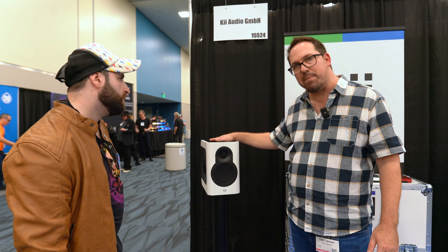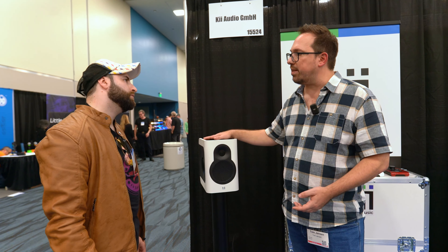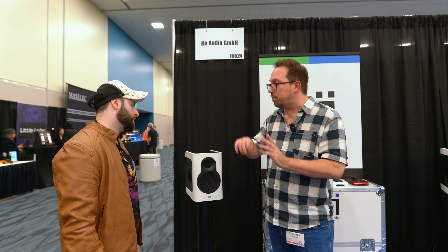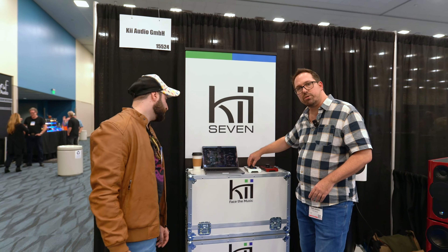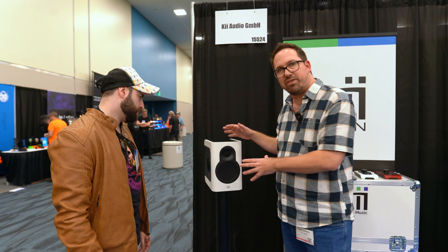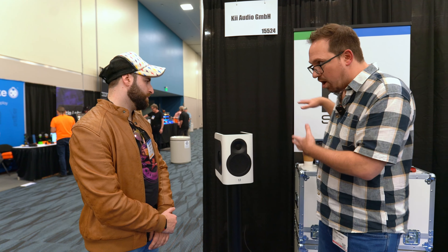DSP is at the heart of it, which means we can do two things. Most importantly, we can integrate the whole monitor controller function — these also have a volume control. It's completely lossless and has multiple inputs you can switch between. You have a nice controller that you can actually use. That gives another perspective on the price point of the Key3 and the Key7, because that's not only a speaker — that's a full-on monitoring system.